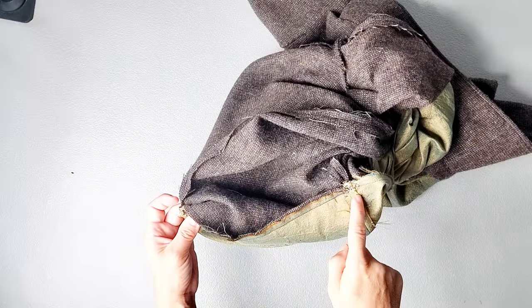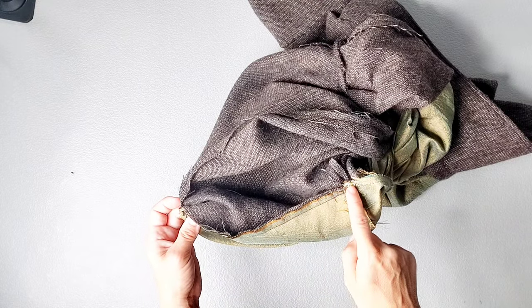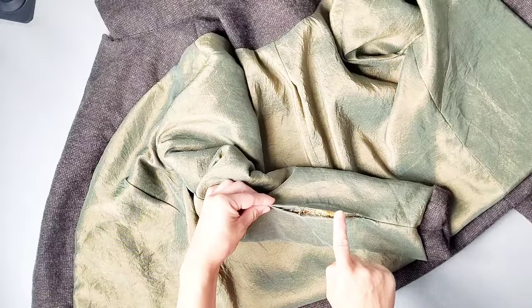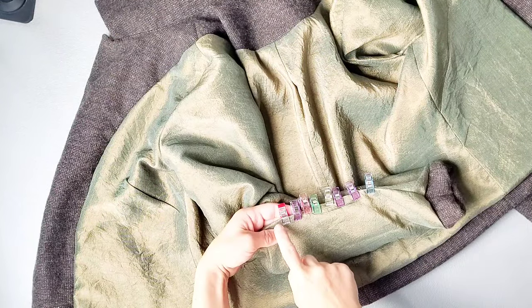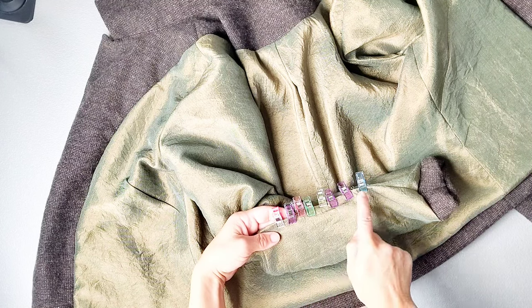Now that I've secured the hem at the center back and side seam seam allowances, you can turn the garment back right side out. Then we're going to edge stitch this opening in our sleeve, edge stitching close to the original fold of the original seam line from top to bottom of your opening.